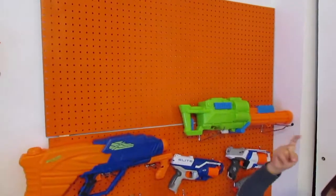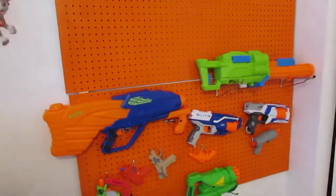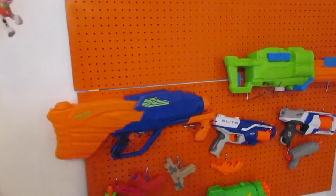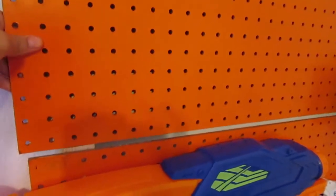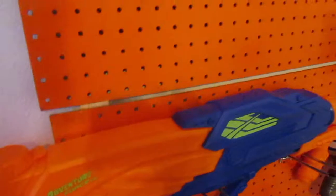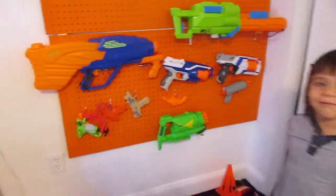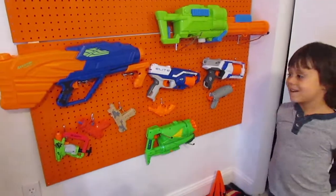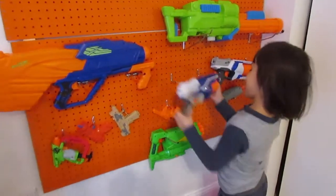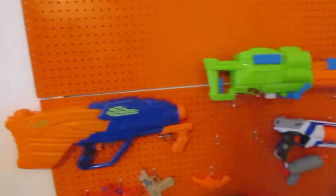All right guys, we did our best. We didn't have a drill, so I'm waiting for Yomar to get home. This one is not put to the wall yet — just the bottom one. We had to do it by hand, which was very hard. I like this one water gun — which one do you like? Okay, hold on, let me tell them how we did this — so we spray painted it.